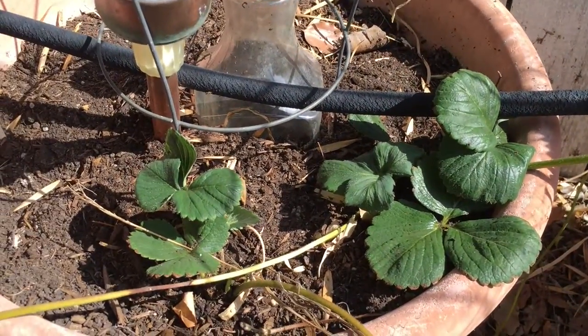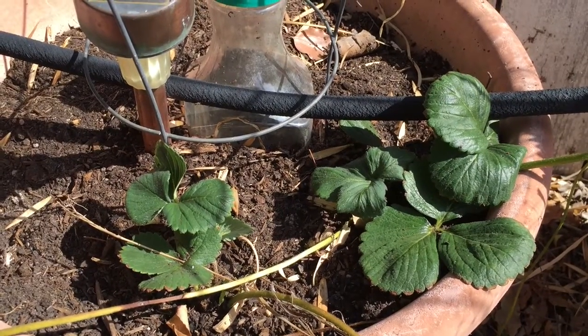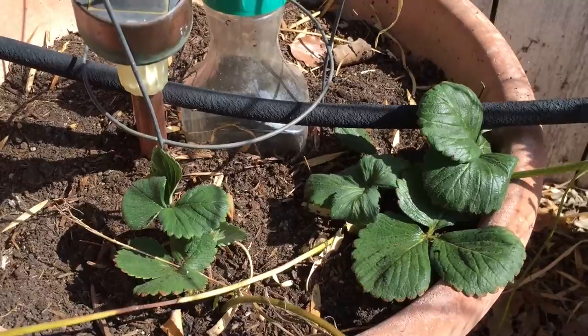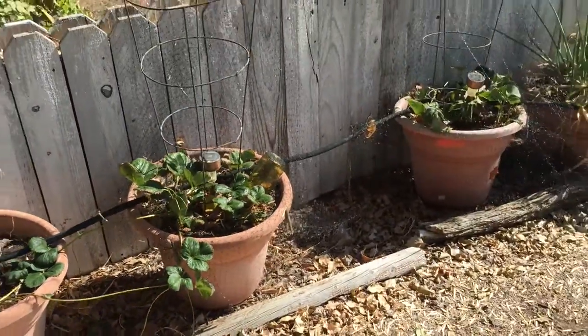That's it for today. Hope you enjoyed that entire little strawberry propagation project. For more information visit the website douglasewelch.com. There you'll find links to a gardenist notebook as well as everything else that I do. Until next time, keep on propagating your strawberries and keep on digging.